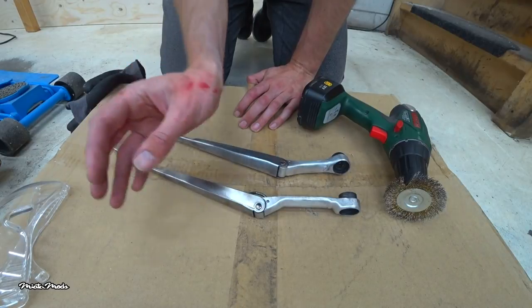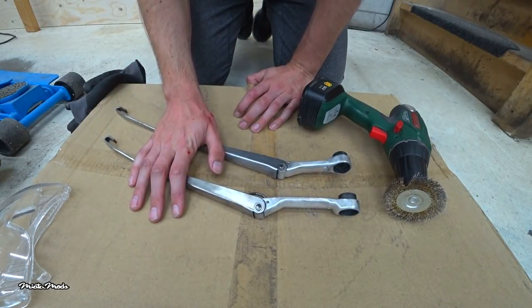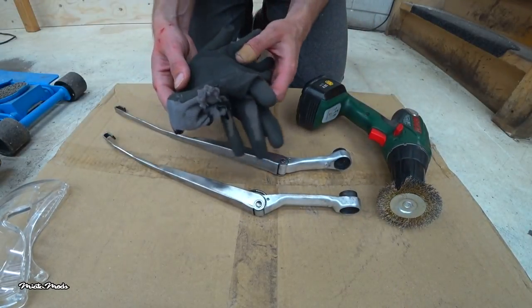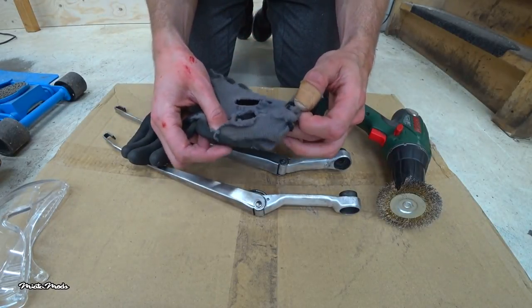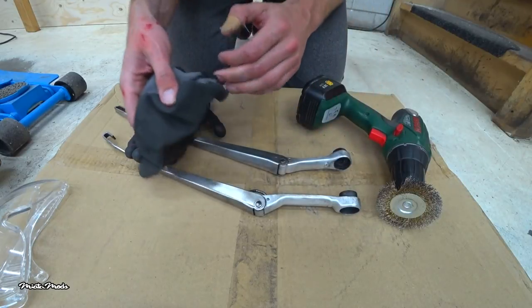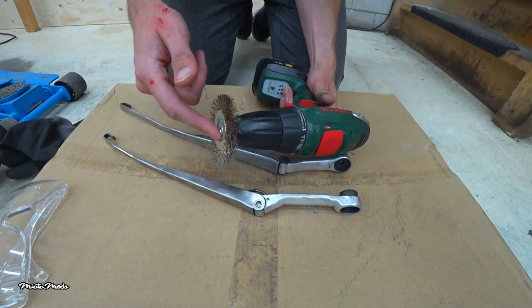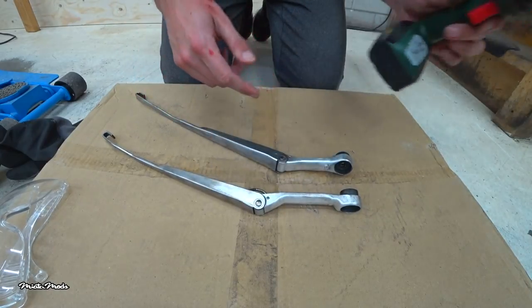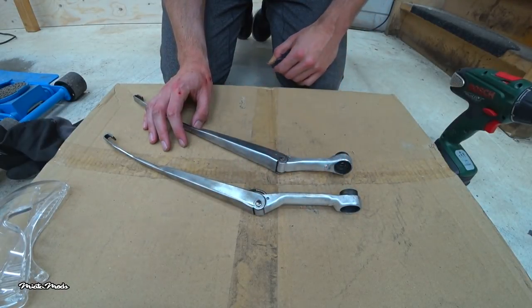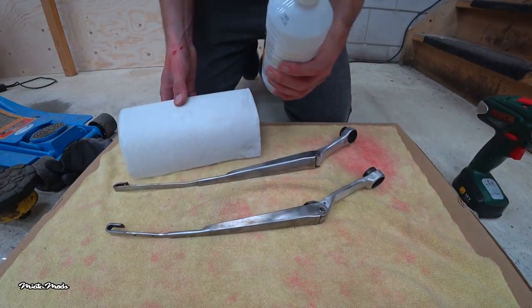I hurt my hand a little bit. I was using the wire brush drill bit while wearing gloves, but the gloves were not strong enough. So if you decide to use a wire brush drill bit, be careful. Now I'm going to clean them with paper towels and rubbing alcohol before they're ready for paint.